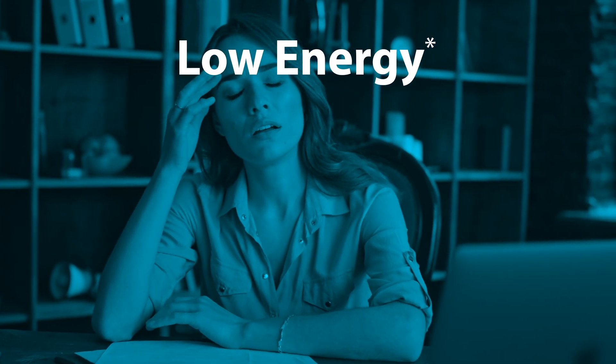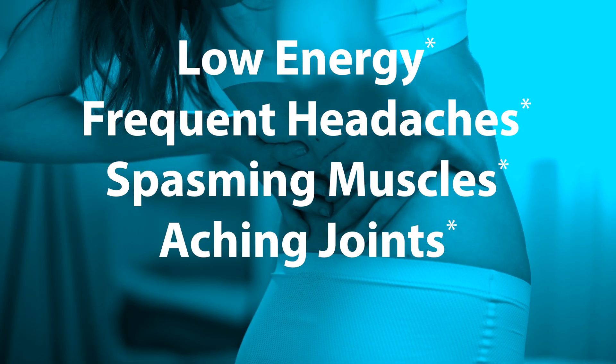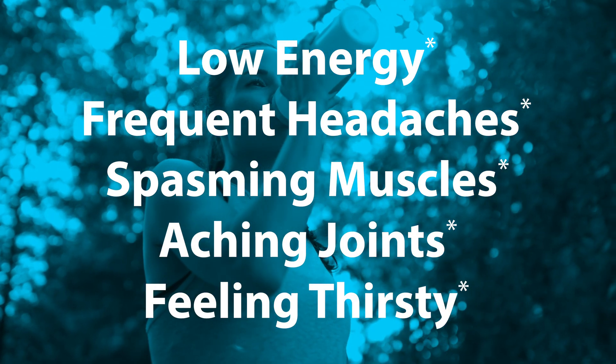Low energy, frequent headaches, twitching or spasming muscles, aching joints, and feeling thirsty even after drinking water.